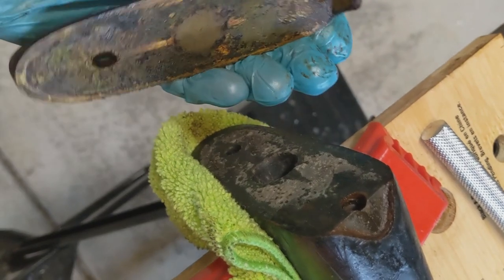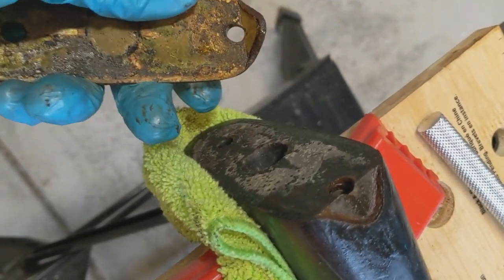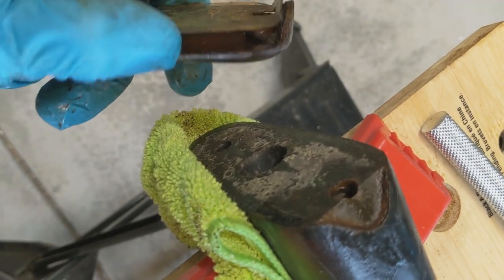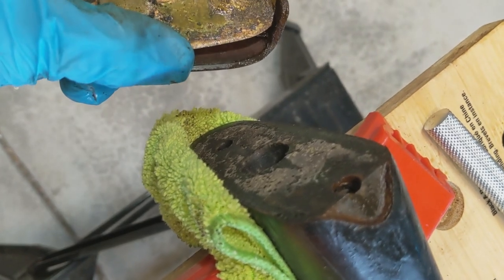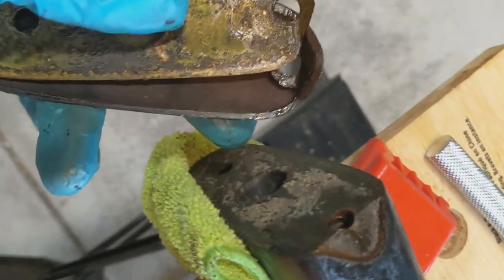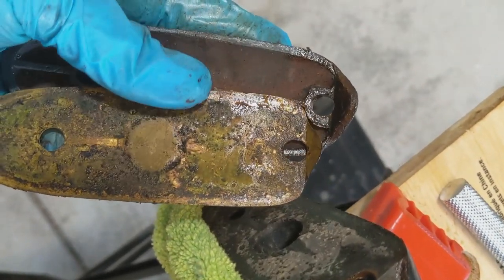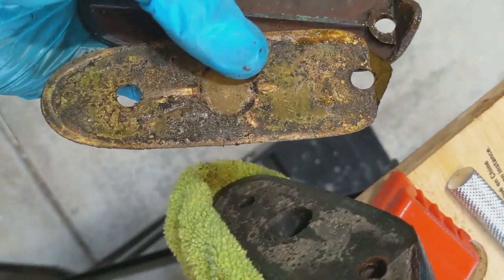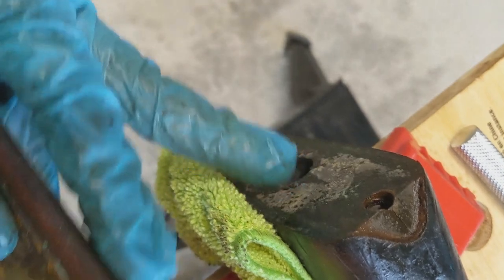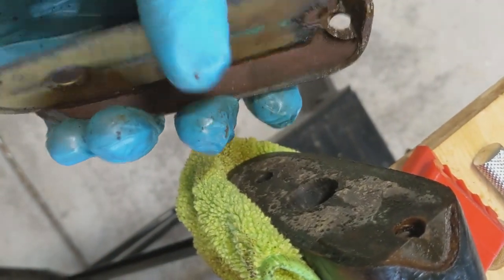Once you get the butt plate off a Mark IV, there's a really cool feature I want to show: this brass plate they put on right where the butt plate is, which rests against the wood. What that does is prevent a lot of wear and corrosion to the butt plate by having that brass spacer between the two, and it also protects the wood of the butt stock. This is a really cool feature you'll find on the Mark IVs.